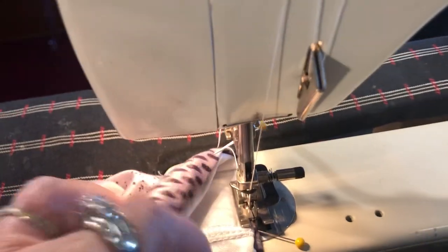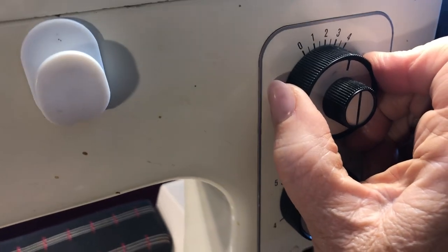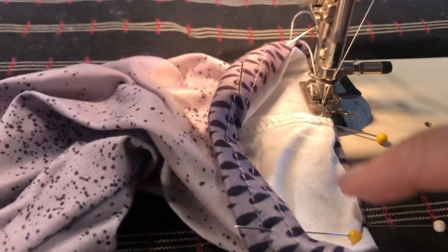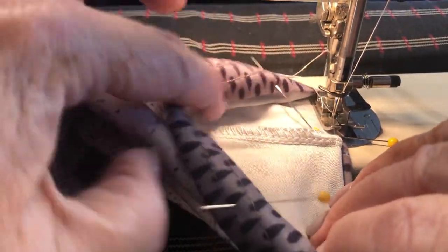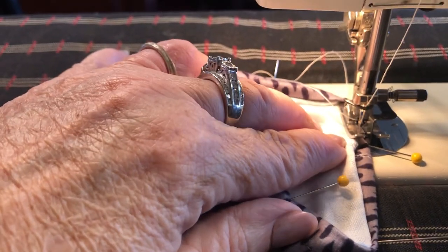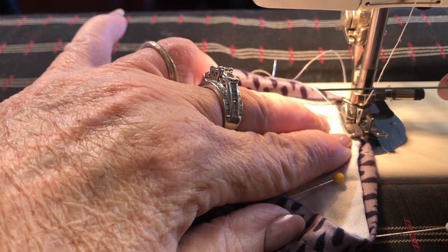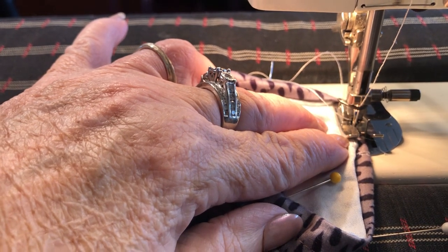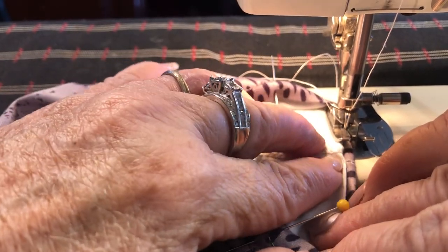I got to lift it because I can't see if it grabbed it. I don't think it did. If it didn't grab it, then you come over here and make your stitch a little wider so the needle will go over to grab it. Take your pin out because if the needle happens to hit the pin it will break — the sewing machine needle. I've broken probably 4,000 in my sewing career.